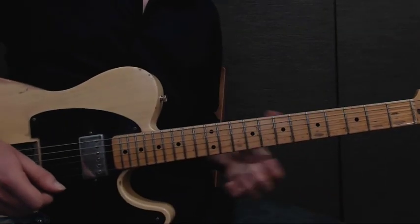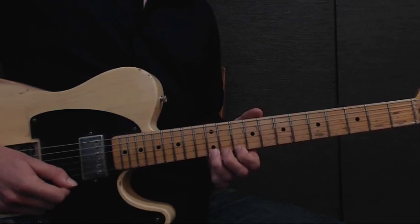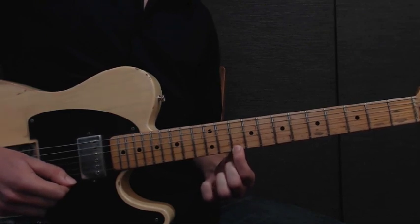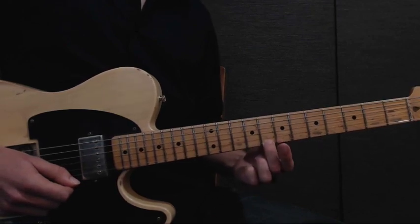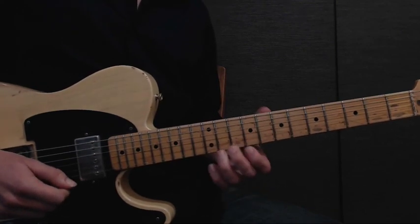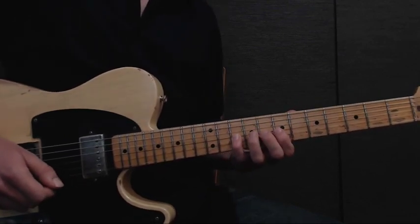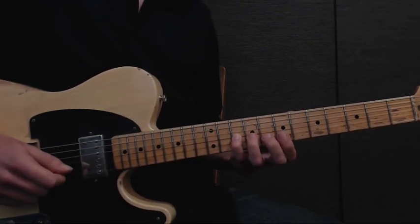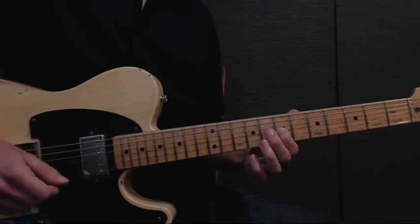For the last part, we're going to start with our 3rd finger on the 12th fret of the high E string and do a quick half step bend, just like before. Then we're going to go down to our 1st finger on the 10th fret of the high E string. For a cool thing, we're going to slide with our 2nd finger from the 8th fret to the 10th fret on the high E string. Then to finish it off, we use our pinky finger on the 10th fret on the G string, then to our ring finger, then to our 1st finger. Slowly, that should look something like this.